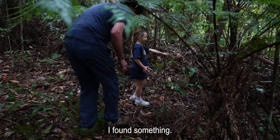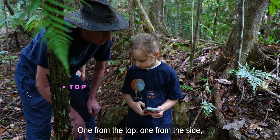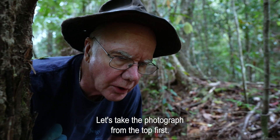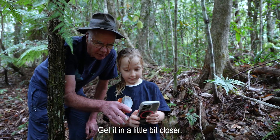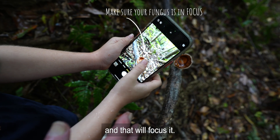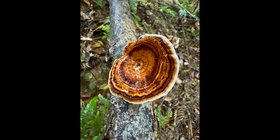I found something! We need to photograph it. We'll need four photographs: one from the top, one from the side, one from underneath, and one of the environment. Let's take the photograph from the top first. Get in a little bit closer — reasonably close but not too close, because we want to make sure we can focus it. Put your finger on the screen where the mushroom is and that will focus it. Now hold it really steady and take the picture.